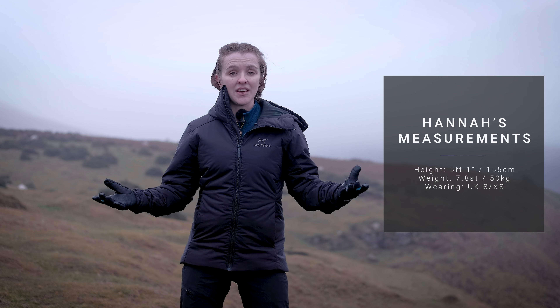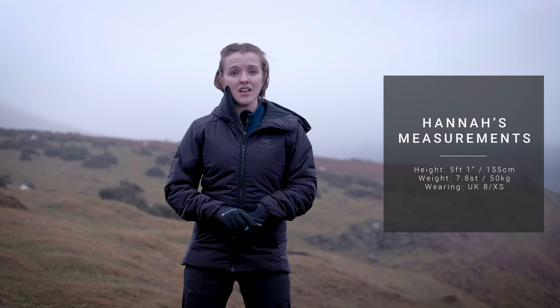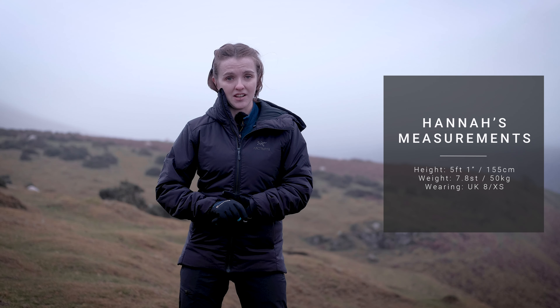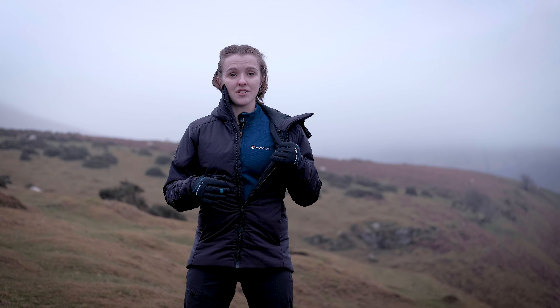I'm five foot one, I weigh roughly 50 kilos, and I'm wearing a size eight, or extra small. The Atom AR has had a fit update for autumn/winter 2020 — previous models were a bit boxy, and this season it sits a little bit closer, though it still fits into Arcteryx's regular fit. I have a base layer and an Iridium fleece underneath, but I could fit a chunkier fleece underneath as well. The Atom AR is predominantly designed as an outer layer, but if it's absolutely hammering down you can still use it as a mid layer and put a shell on top.